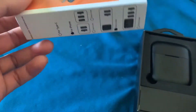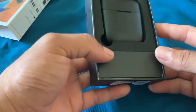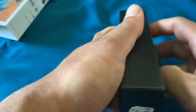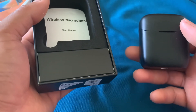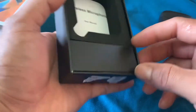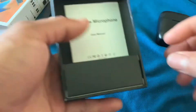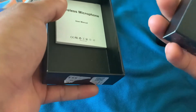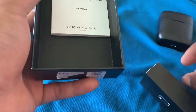Ini petaknya teman-teman, bisa dilihat. Oke, disini ada kotak, kita buka dulu. Dan disini ada busanya, loadbook ini kita sisihkan dulu. Disini juga ada kabel data untuk charging.